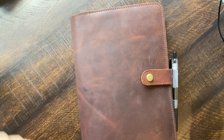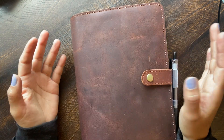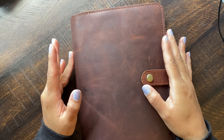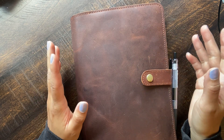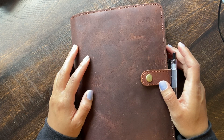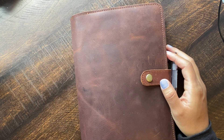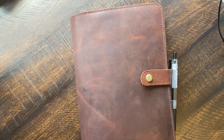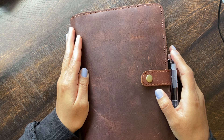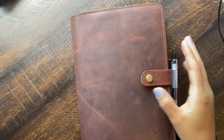It kind of varies week to week what I want to use. So I have like three different planner systems that I can use. But this is the one I picked for this week because I just wanted this one. I love going back and forth. So I decided to share what I added in here.